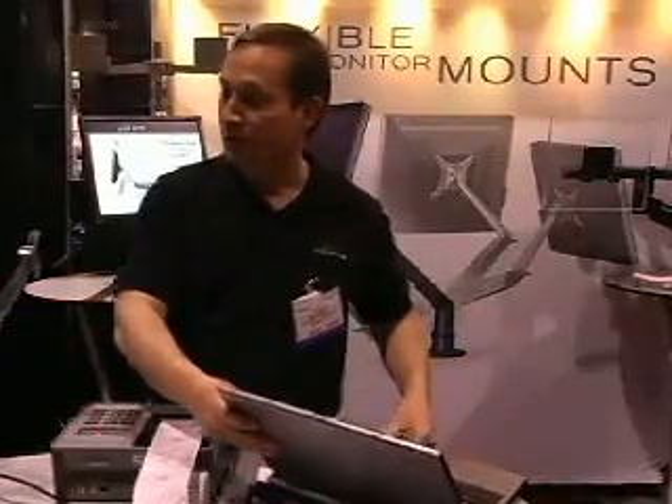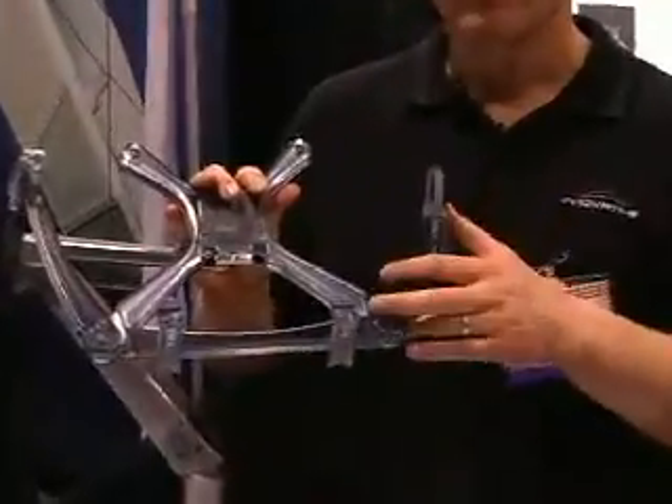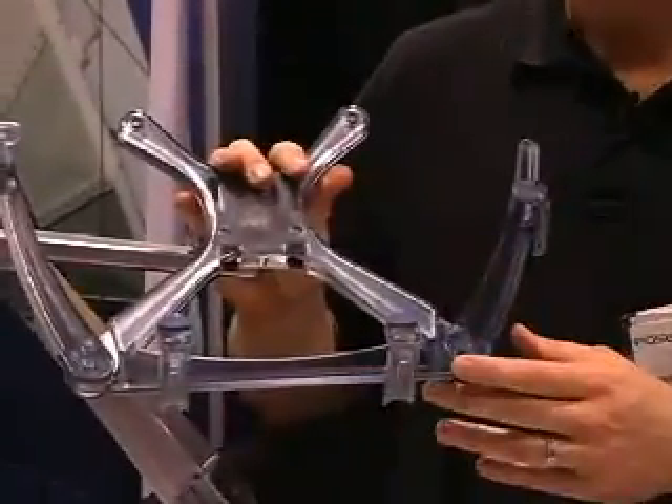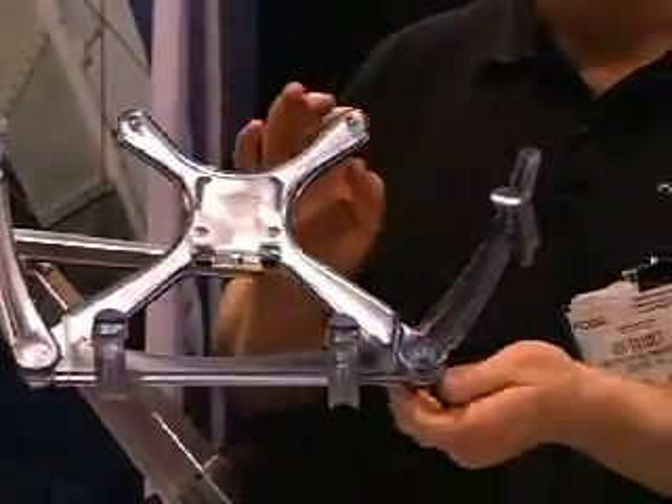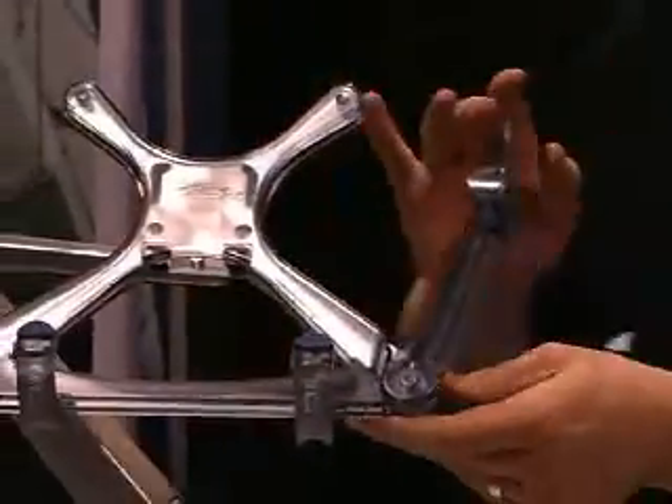The product is clever in that the clasps are adjustable so you don't lose access to any of the ports on the sides or the underside of your laptop, and the arms are adjustable as well so that you can accommodate any width of laptop.